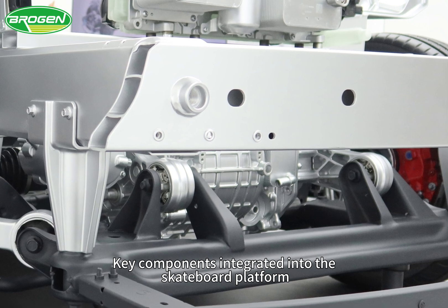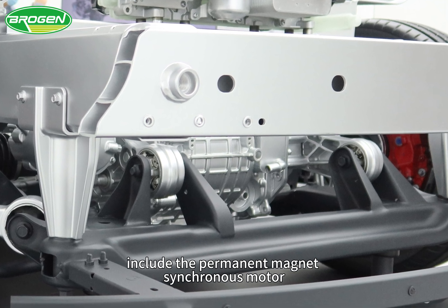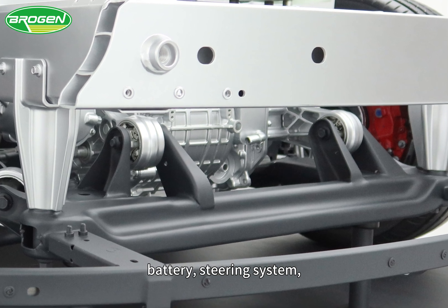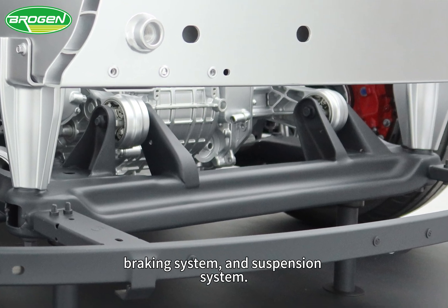The components integrated into the skateboard platform include the permanent magnet synchronous motor (PMSM) propulsion system, battery, steering system, braking system, and suspension system.